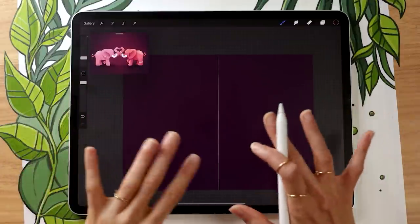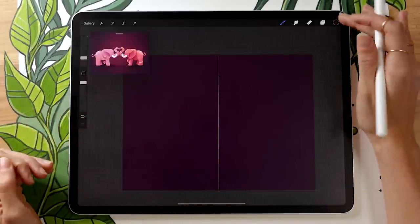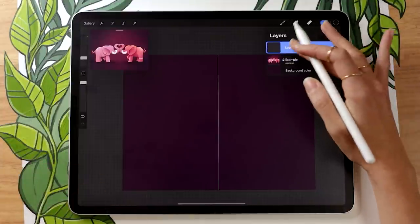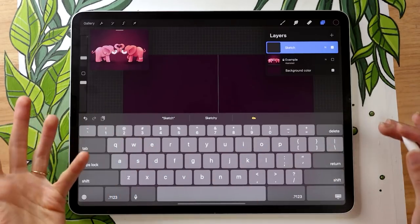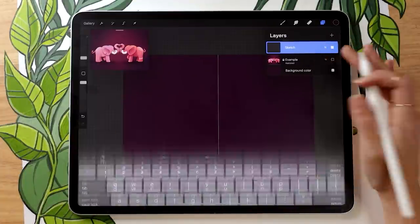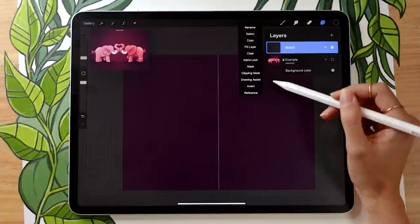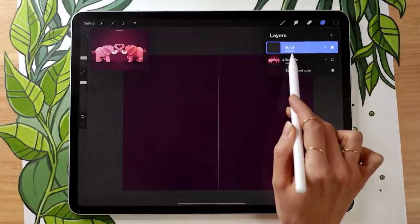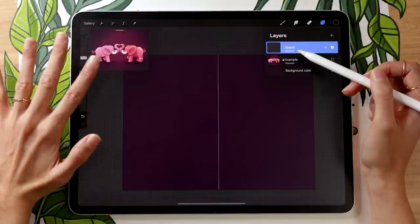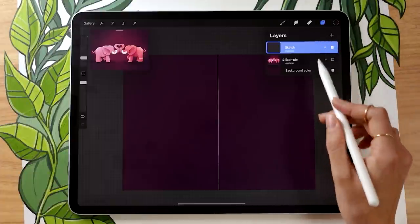Now we have the base symmetry settings done, but we need to activate symmetry on each layer where we want it to apply. When you create a new layer, it won't automatically have symmetry. Go ahead and create a new layer, rename it to 'sketch,' and tap on it to open the layer menu. Activate drawing assist — it should write 'assisted' under the layer name. If you don't see 'assisted,' symmetry won't work, so you need to activate it on every layer where you want symmetry.